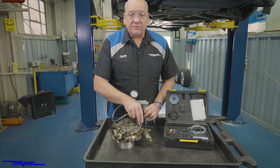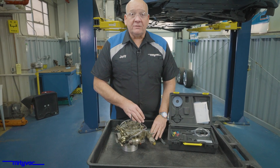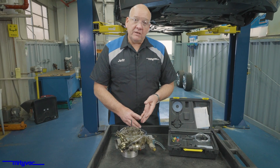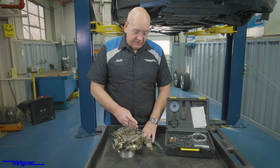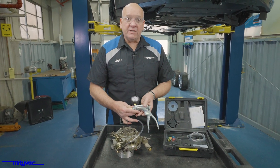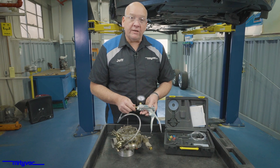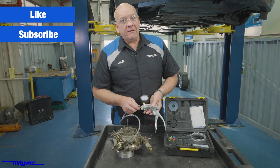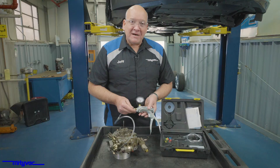Engine vacuum is used to operate a number of different controls. On older vehicles, it can be anything from windows to locks; on newer vehicles, emission controls, four-wheel drive components. It just goes to show there's a lot of things that you can test with the MV8510 and the MV8500 Silverline Elite Test Kit. If you found this video useful, please hit that like and subscribe. For all of our other products, please visit us at MightyVac.com.